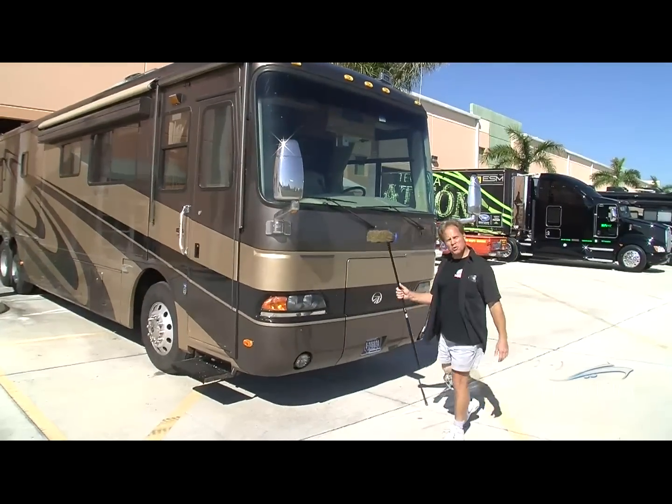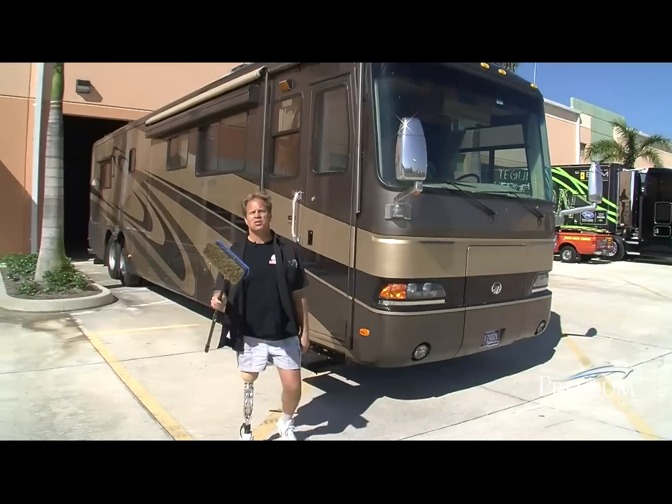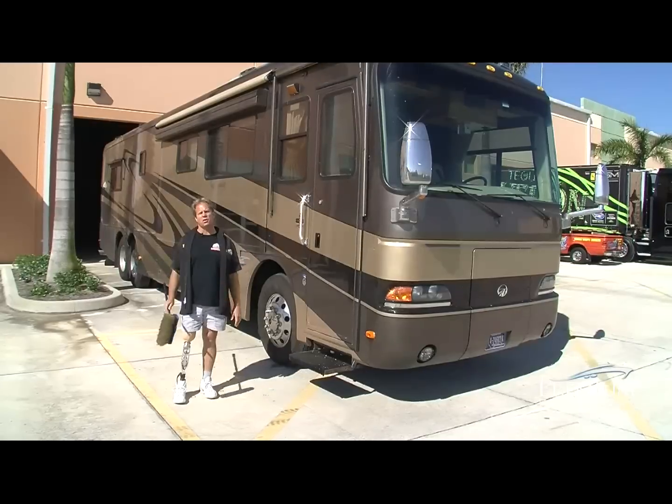Mike Phillips here at Auto Geek Show Car Garage in sunny Stewart, Florida. Today I'm going to go over some tips and techniques for cleaning, polishing, and protecting every inch of your RV.